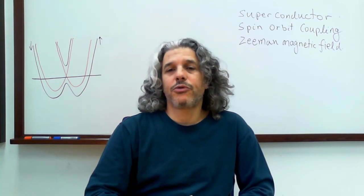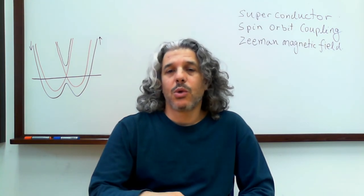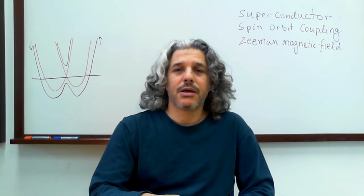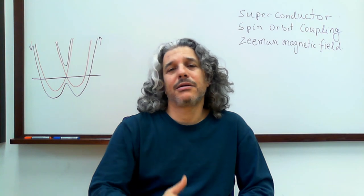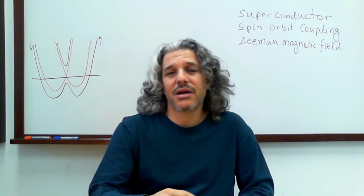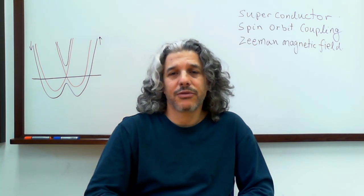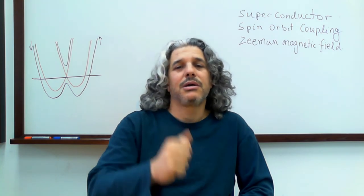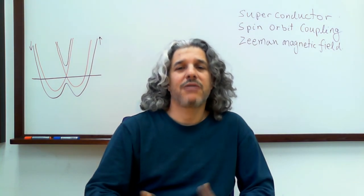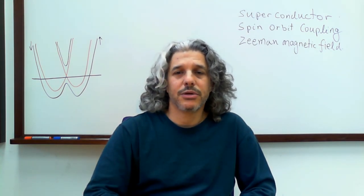Indeed, so far all the experiments that observe signatures for Majorana fermions were built of a one-dimensional system in proximity to a superconductor. We need superconductivity, and there were heavy materials so they had spin-orbit coupling, and we also add the action of a magnetic field. So if we have superconductivity, spin-orbit coupling, and magnetic field, we may have — by tuning the parameters correctly — Majorana fermions at the end of the wire.